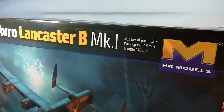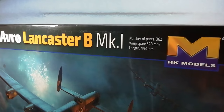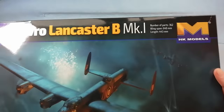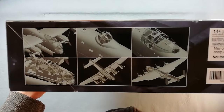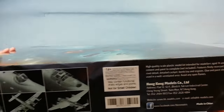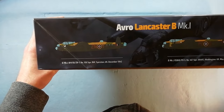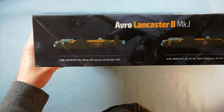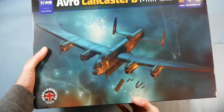Looking on the outside of the box, we can see the part count is 362, wingspan is 648mm, and the overall length is 443mm. On the bottom of the box we get some nice computer images of the overall model, plus health and safety warnings. Kit number for this one is 01F005. On top of the box you get two marking options: 106 Squadron December 1942, and 467 Squadron from Waddington in May 1944. Nice box art on the front.